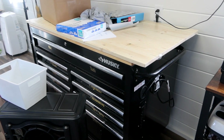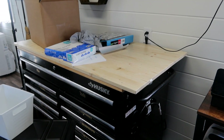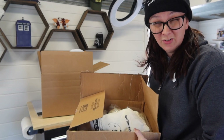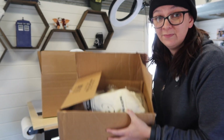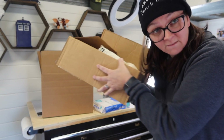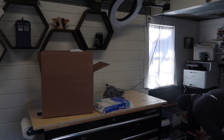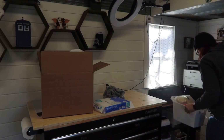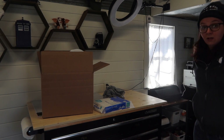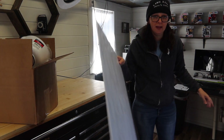Thankfully the drawers are still organized — they'll stay organized — but it needs to get wiped down and I need to clean up all this stuff. We haven't had a UPS delivery in almost two to three weeks because of the weather, so there's more stuff I've got to put away.